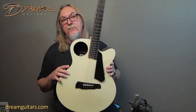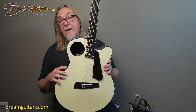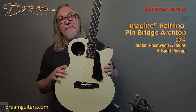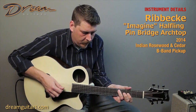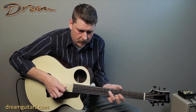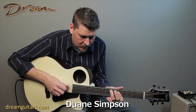Tom is a great maker, been around for many, many years now, and just really known for arch-top guitars, semi-hollow guitars, his electric guitars. He's just a great builder, and he's a good guy too. So Tom Rebecca, Imagine — this is a great guitar.